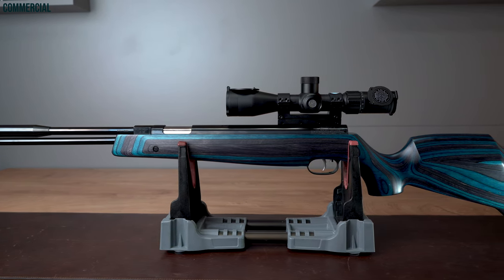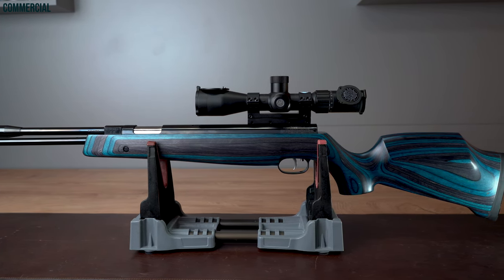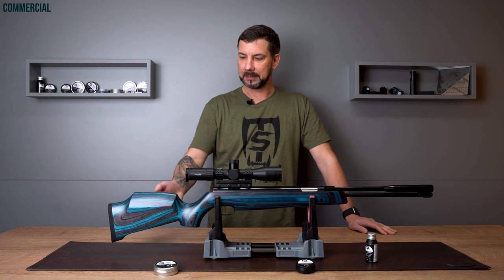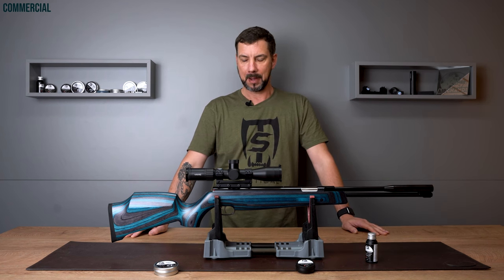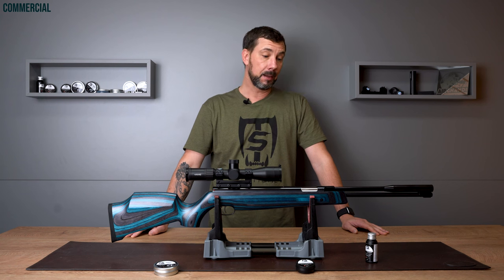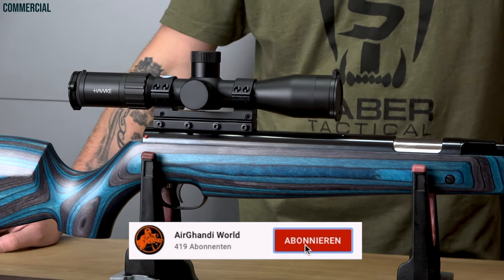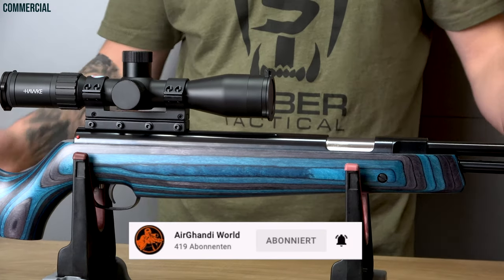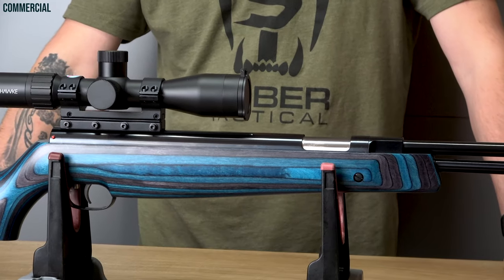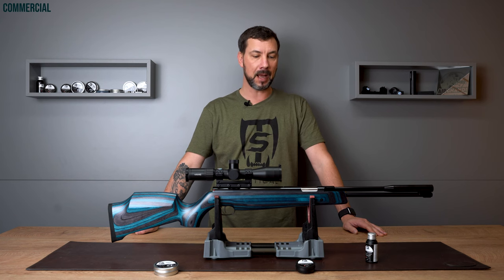A lot of you will like beechwood or walnut, but I think just for a change one of these laminate stocks from time to time is great. The mix of blue and black looks kind of classy and in combination with the black system just amazing. I saw this version of the HW97K a few times in competitions but I didn't have the chance to hold and shoot it myself. Now I can finally do that and we'll show you a lot of close-ups of this amazing stock.